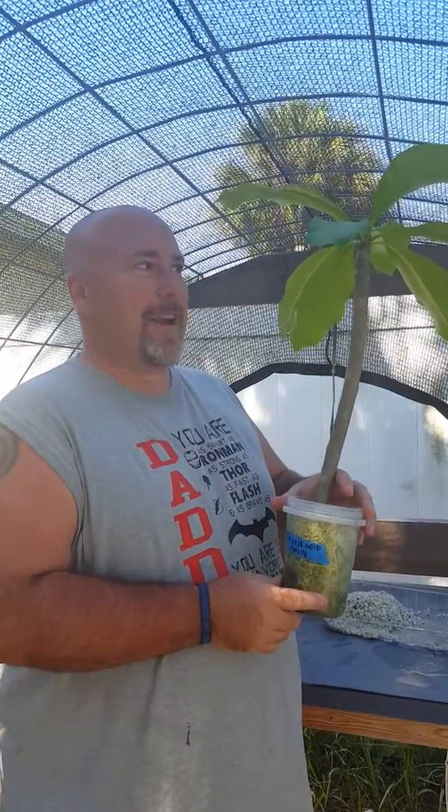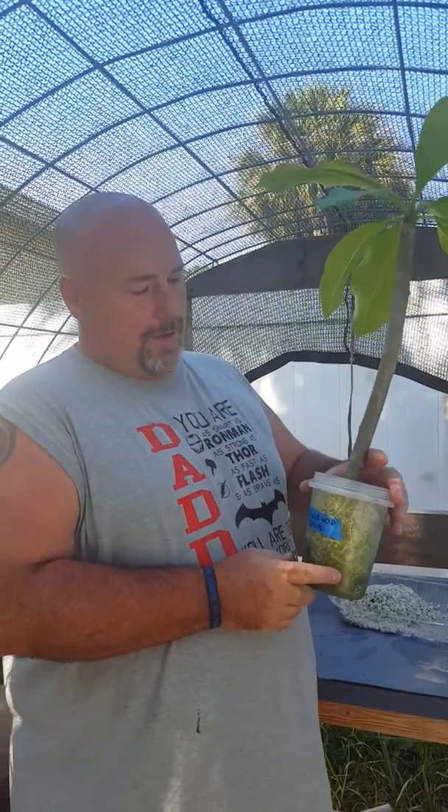Hey YouTube, this is Eric. I've got another video I'm making on rooting plumeria cuttings in just perlite.